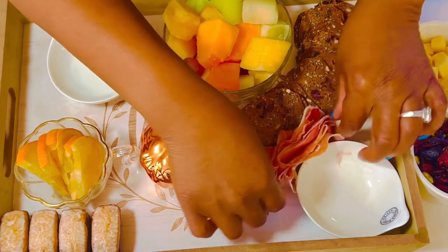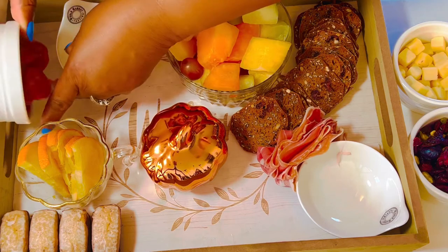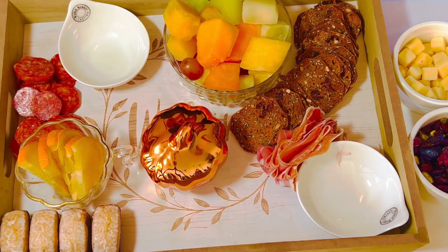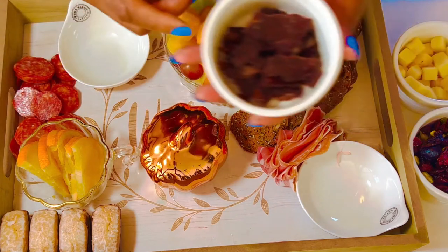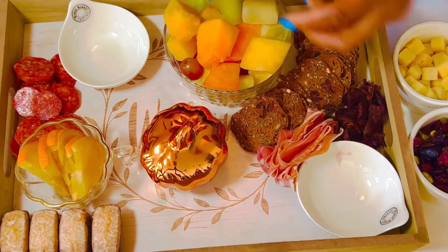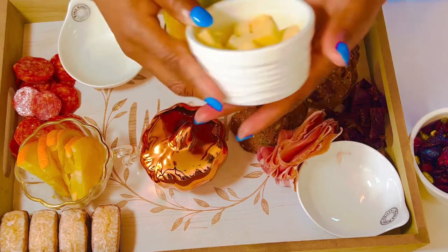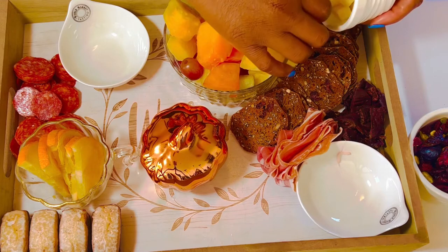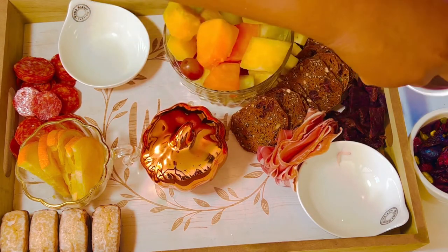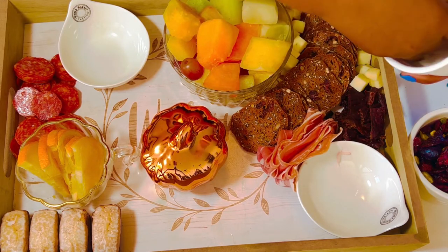We'll tuck that right beside the crackers and flip it out a little bit. Then we have our soprassata — we'll go ahead and add those over here since there's already meat on the other side. Then we have our teriyaki beef jerky — we'll put that over there. We've got some of our cheeses here, a mixture of pepper jack and mozzarella, so we'll just sprinkle those throughout, because you want your meats and cheeses to be together and fill up any space so it looks abundant.